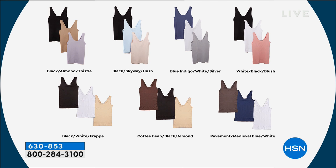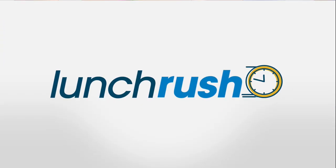You're getting three tanks for just a little more than you'd pay for one on the yummy website. All the color combinations are there for you — choose whichever speaks to you. The black, white, and frappe has been the most popular. It's dual sizing: small/medium, medium/large, large/XL, 1X/2X, or 2X/3X. Follow the size chart at HSN.com.